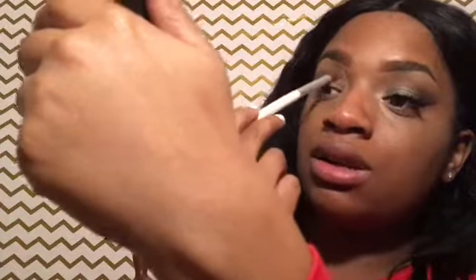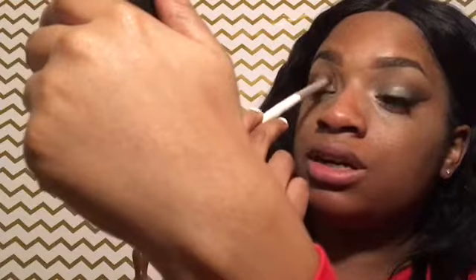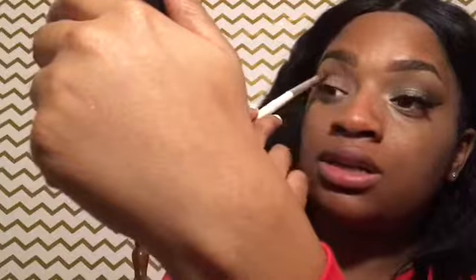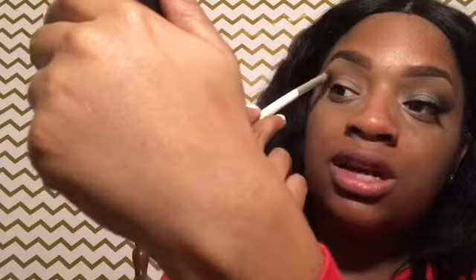I'm going to wing it out just a little bit, and that's going to help my eyes look bigger than what they are. Because, you guys, I'm Black with Chinese eyes — I'm not racist, but I think their eyes are beautiful.